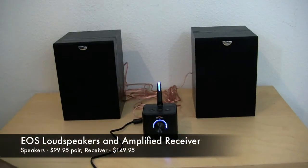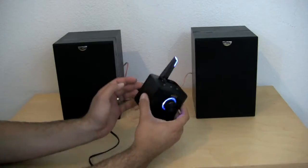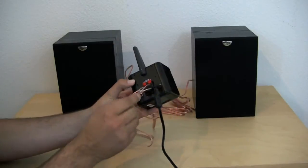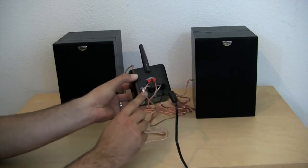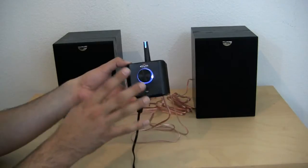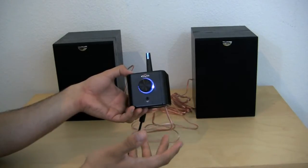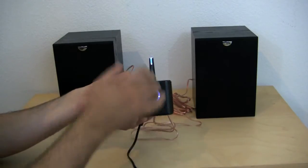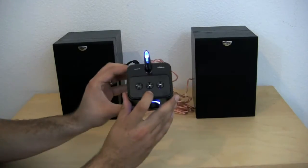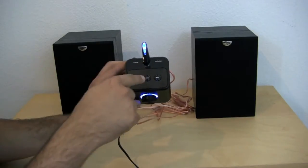I have set up the transmitter on the iMac, so now I'm going to show you how the amplified receiver works. Here's the amplified receiver. On the back we have our speaker connection cables hooked up, our DC power input, and there's also an output for a subwoofer if you want to connect one. There's also an audio in — so if you don't have a transmitter but you have an iPhone, iPod, or any MP3 player, you can hook it up to the audio in and it'll send audio to the speakers. On the top there is a pause, play, skip forward, and skip back, so I can control the tracks on my iTunes library directly from this receiver.